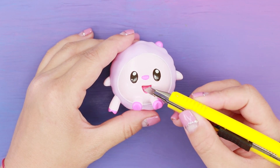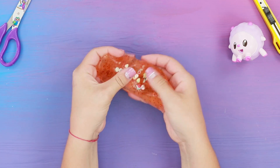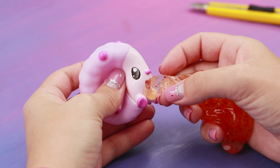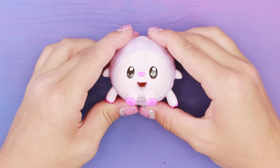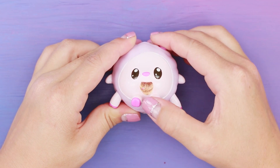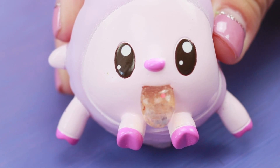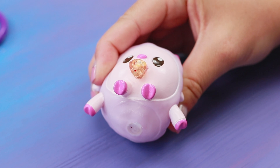Mix the colored slime with Fimo fruits. Squeezing and unsqueezing the toy, place the fruit slime inside. It turned out to be a funny toy! It seems that the lamb is about to have nausea now - were the fruits spoiled? You better put such a toy aside at the dinner table!